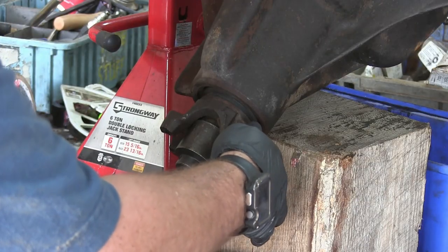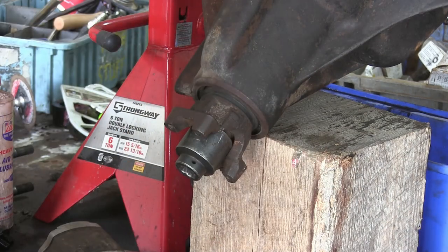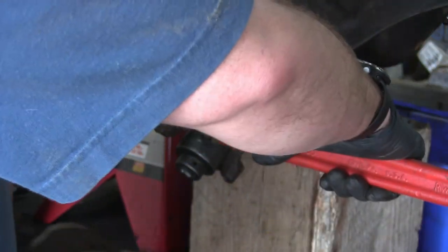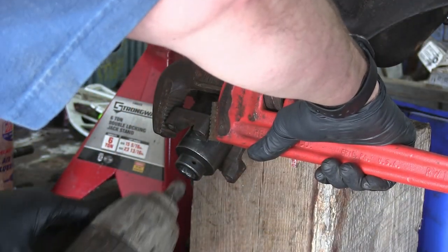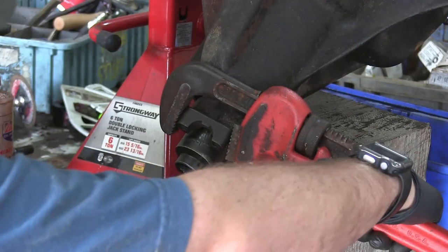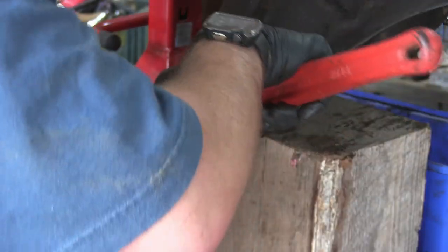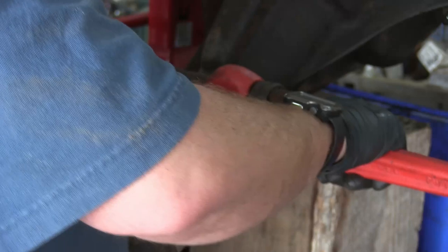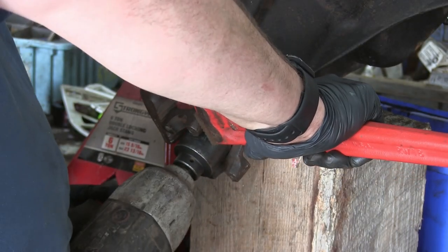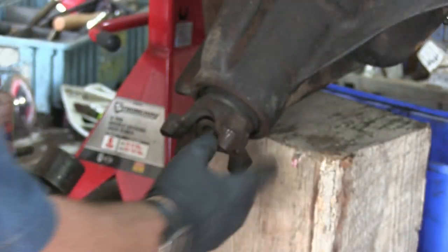I don't have a thin wall socket that would fit this nut so I had to just use a regular impact socket. I had to knock it on there pretty good with a hammer - you really need to make sure you get it on enough to where it's going to grab. I also don't have a yoke tool so I just used a pipe wrench to hold the yoke. You can tell in just a second there's no way this nut was torqued down the way it should have been. It's off - it should have been a lot tougher than that.